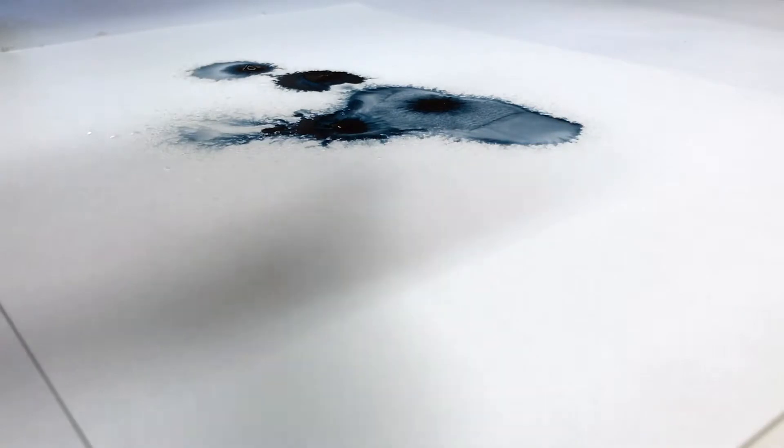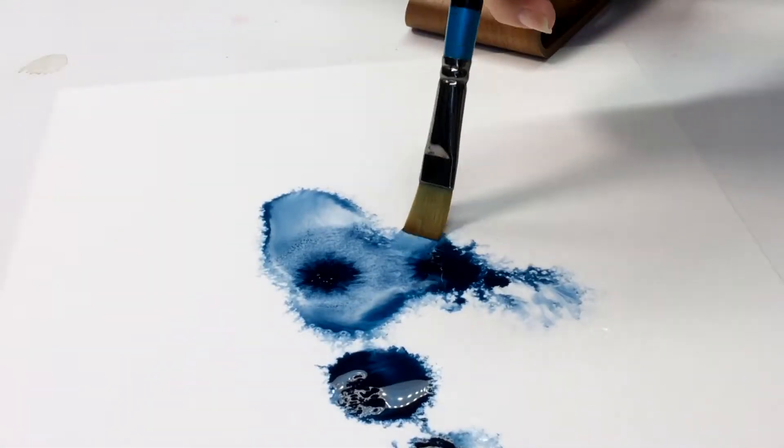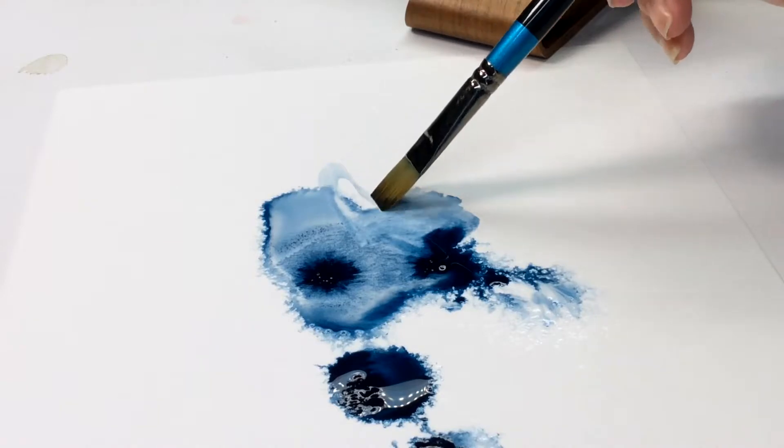I sprayed some water first and then dropped in some ink. My process is mostly intuitive, and especially as a warm-up I try to stay loose and experiment. I have no plan — I just play.